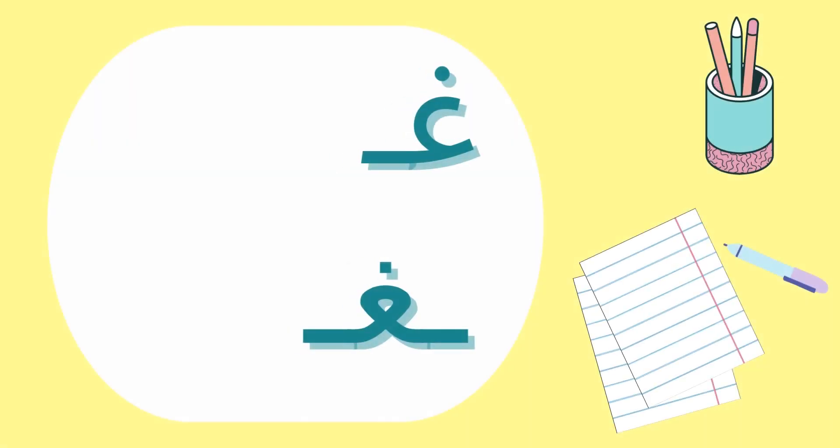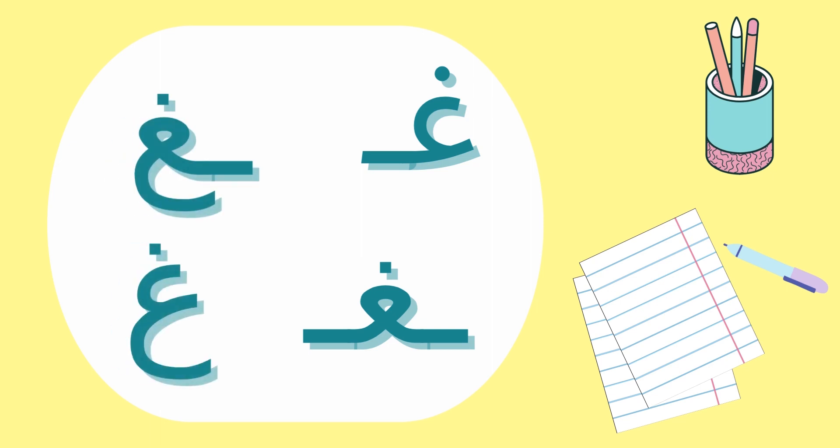Please practice writing the four forms. You will find a writing sheet to help you with your practice on the link in the description box below. And remember to pronounce the sound of غين as you draw it.